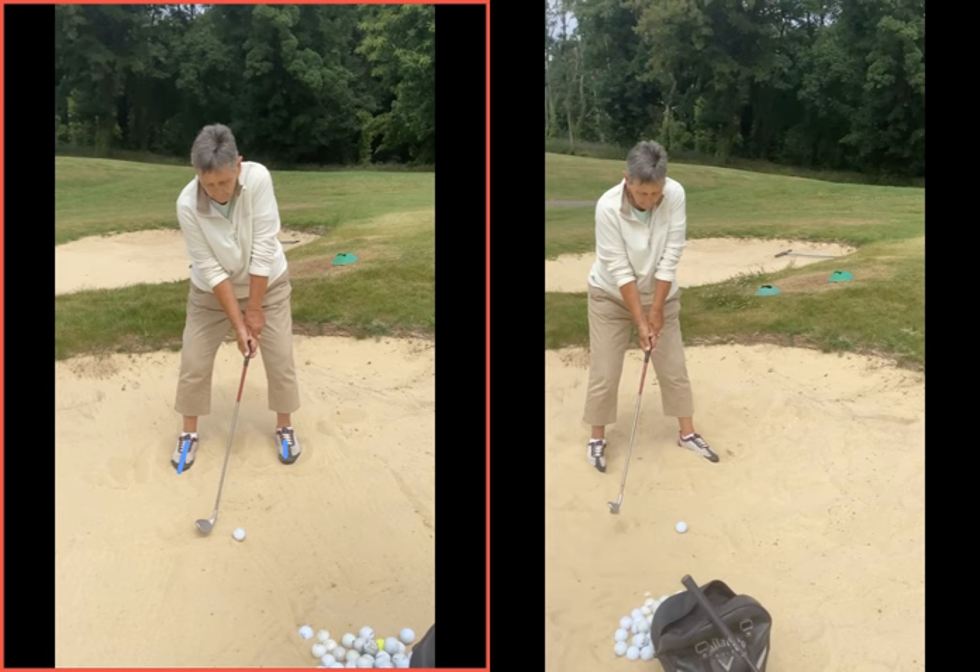So just try to get, when you're in the bunker, a bit more wiggle with the feet. That's the first kind of thing, and obviously a wider stance than you had here. So once you've wiggled your feet in with a nice wide base, we want that weight to be a little bit more onto that left foot.